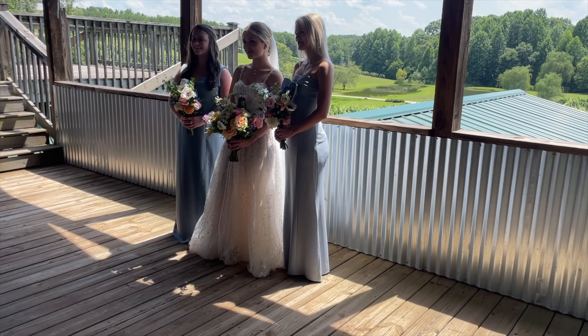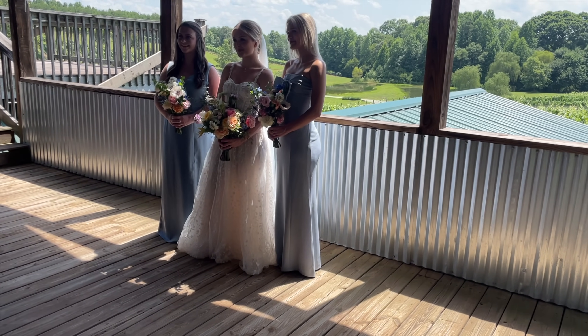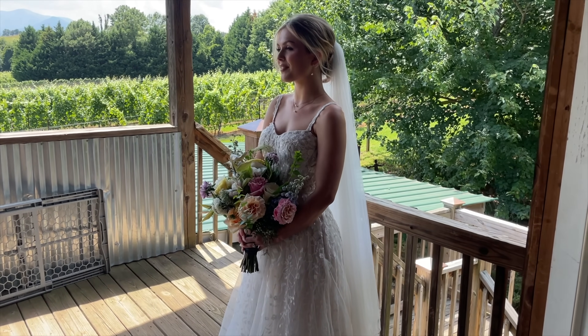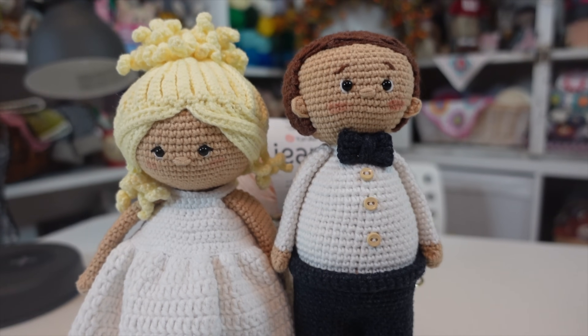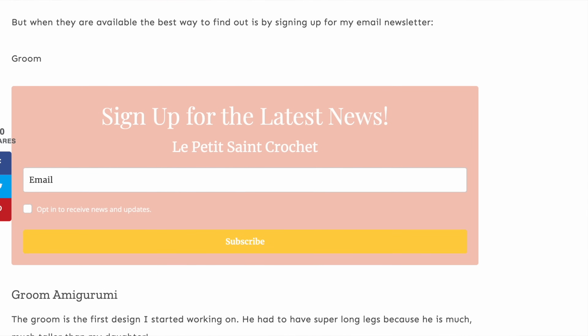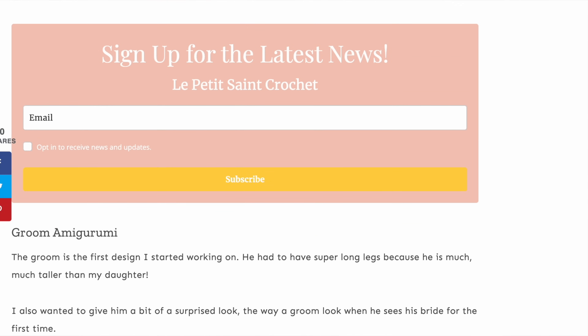The inspiration for this project was my daughter's wedding. I wanted to make them something special and my mind went directly to amigurumi — I absolutely love crocheting toys. I thought it would be fun to make amigurumi dolls that looked like them. The bride and groom patterns aren't available yet because I'm still tweaking them, but you can sign up for my monthly newsletter — link in the description below — to be notified first.